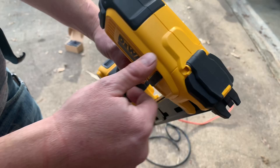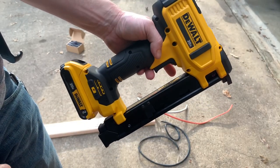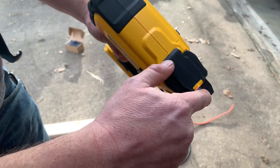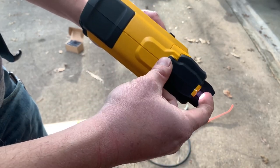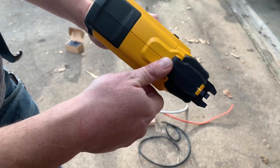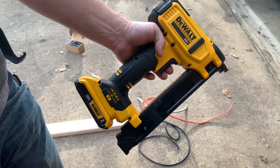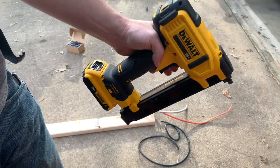Also, right up here, as you pull the trigger, it will not shoot until this little thing right here is depressed, which is your wire gauge. Once it's depressed, it will shoot off. It won't dry fire or anything like that, just so you're safe and making sure nobody gets hurt.